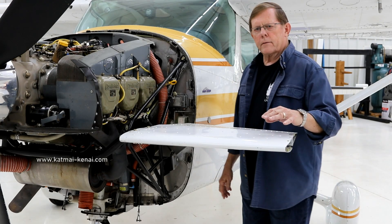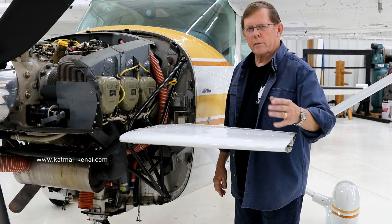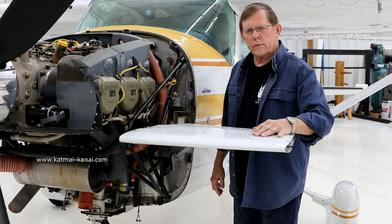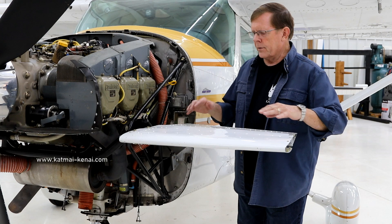Now we're going to talk about what happens if for some reason your canard is damaged in the field — you run into a tree or a fence post, or somebody backs a truck into it. If the canard is damaged and it's un-airworthy, the thing to do is simply remove the canard stabilizer and elevator.